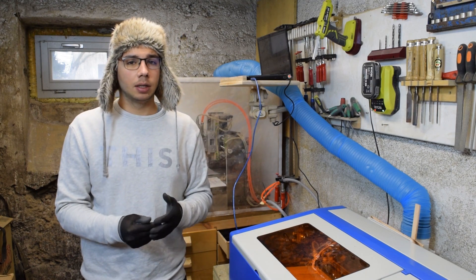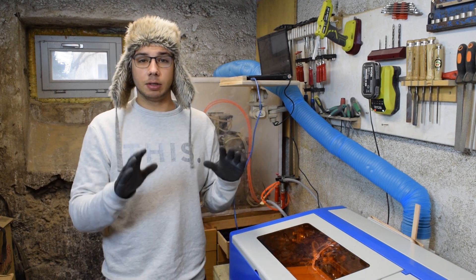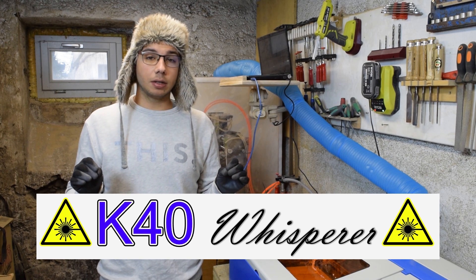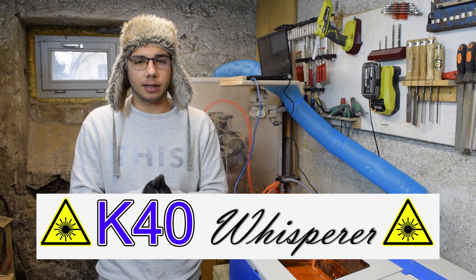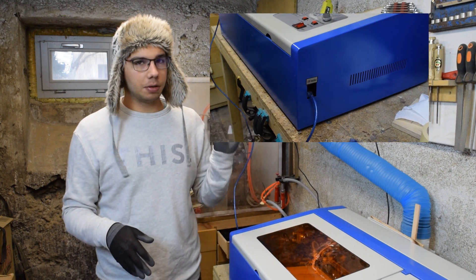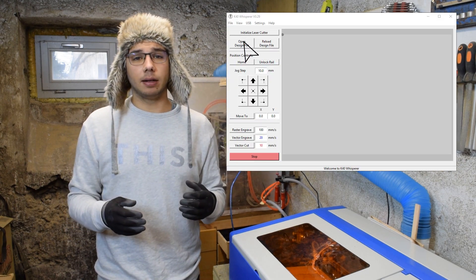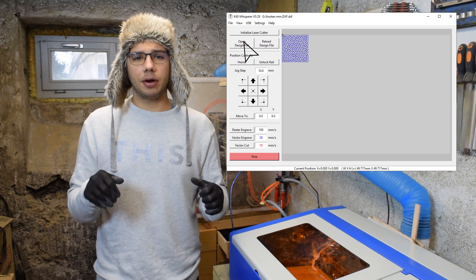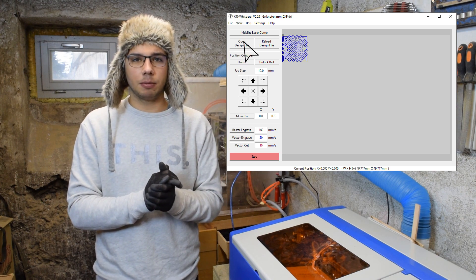Part 4, software. The machine comes with a CD, a USB dongle, and a bag of goodies — throw all that away, it is useless. Instead, download K40 Whisperer. It's a free program, it is not Chinese, and it just works. Also, to create files you are going to need Inkscape. Once you have installed both programs, power up your machine and connect it via USB. The file format can be either DXF or SVG. I'm going to leave a tutorial in the notes below on how to create files with SVGs that also include pictures for rastering.